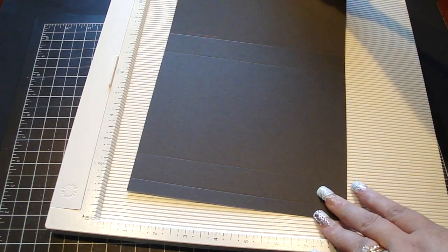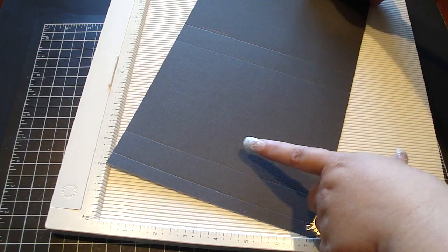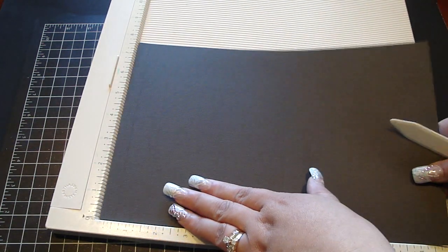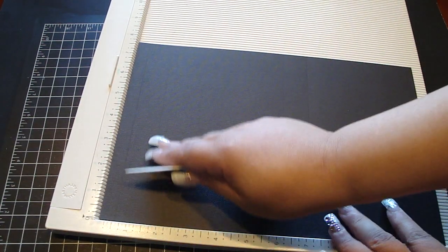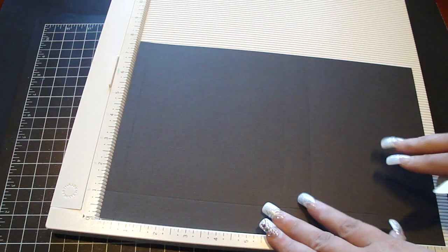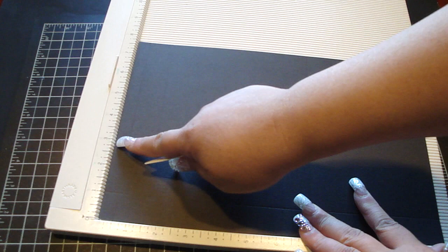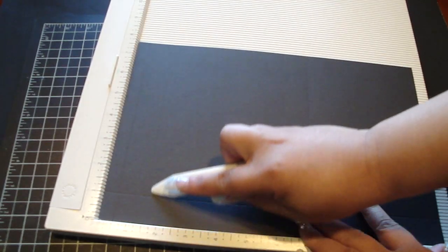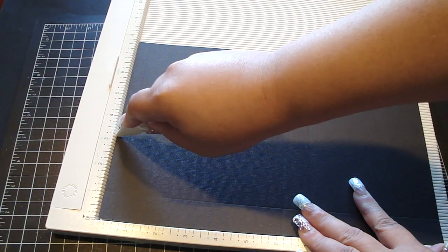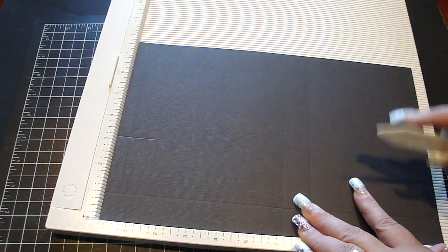Then you're going to turn whatever's going to be on your bottom part of the box — whether you're using solid paper or design paper — you want to make sure the bottom part is facing this way, so you just turn it like this and score it at one inch. And then on this part right here, you're going to score it at three and a quarter, but you're going to stop right here at the one and a half inch mark. So you're going to go three and a quarter and stop at the one and a half inch — you'll see why.